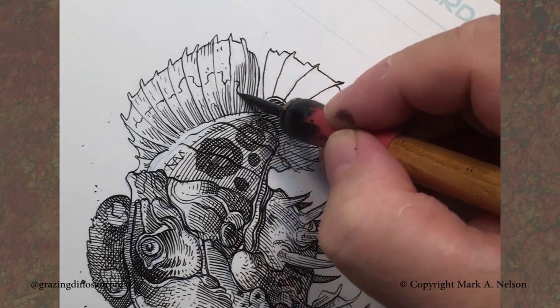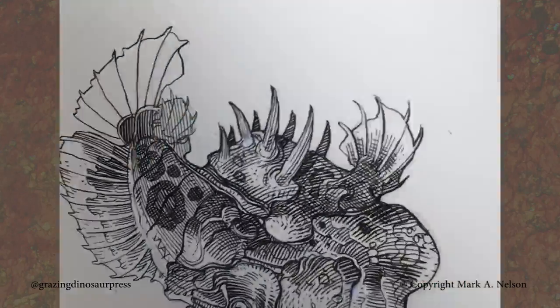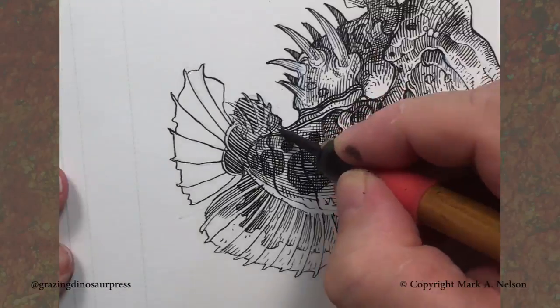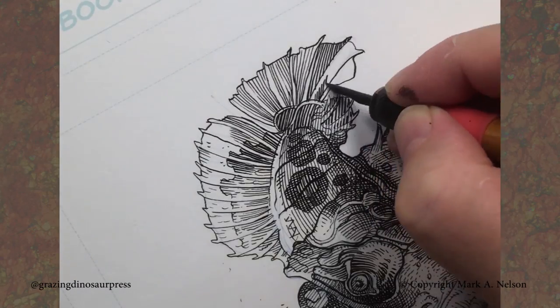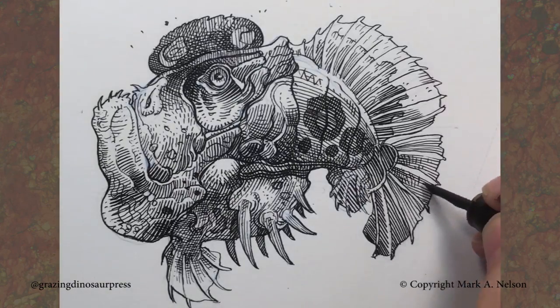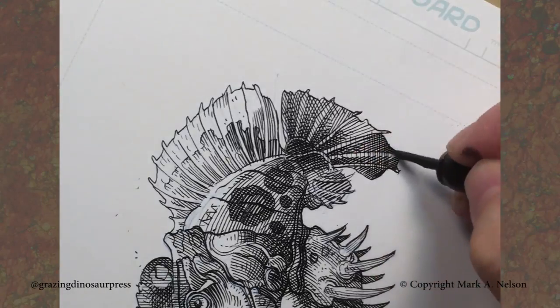So a lot of times when I'm starting a drawing, I will think, what do I want to do? And how do I want to ink this? If I'm in love with the Crow Quill that day, I might pick up the Crow Quill. If it's the brush, it's the brush. But this gives you one of each — one with tight pencils and one with no pencils.